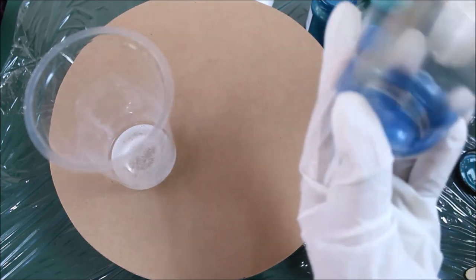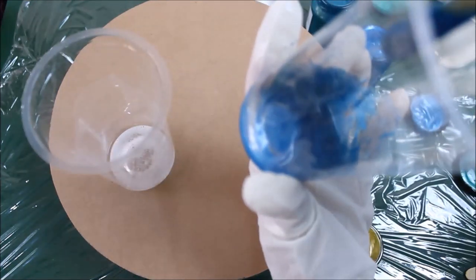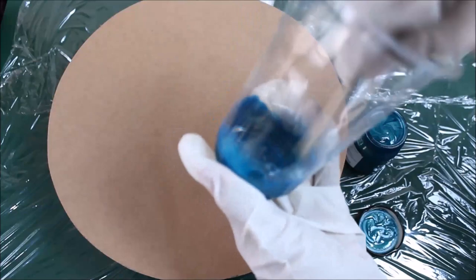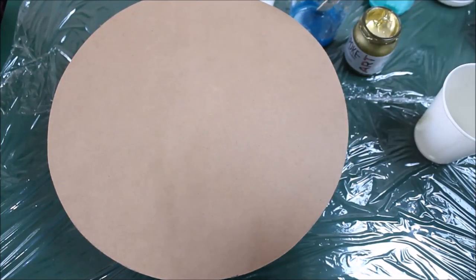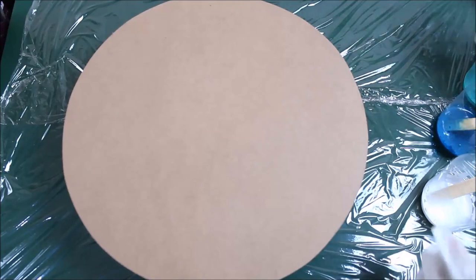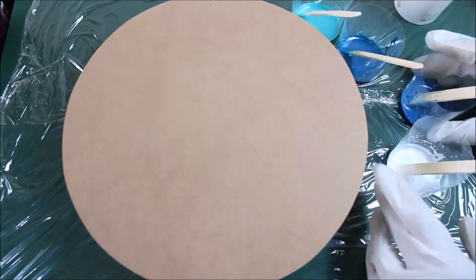Mix it really well. I think I may have to use some more — okay, this is perfect. Now take some peacock blue color — wow, this is a beautiful color. And finally I'm going to take some gold and mix it very well. So now we are ready to pour: aquamarine, peacock blue metallic, midnight blue metallic, white, and gold.